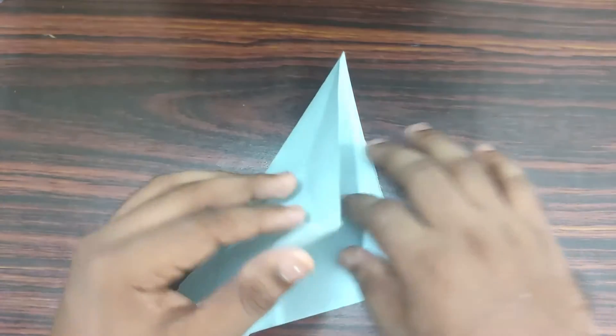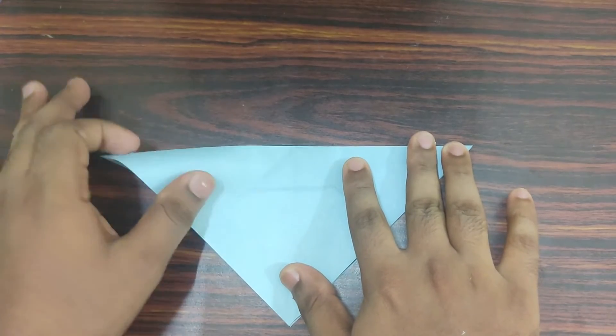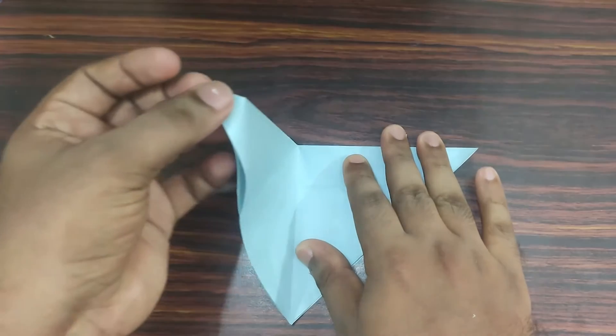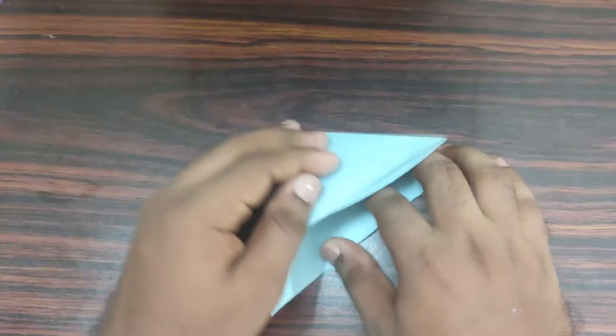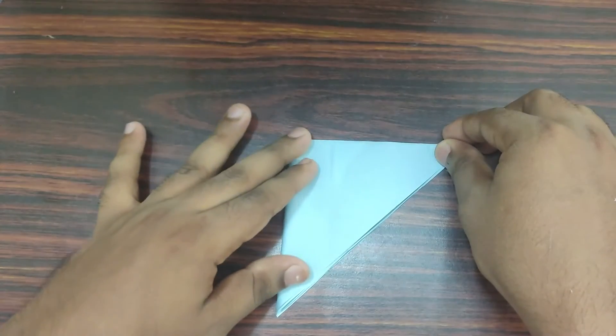Now, take your top left corner, bring it down to bottom right corner. Align the edges, make your crease. Take your left corner, fold it towards the right. Align the edges, then make your crease.